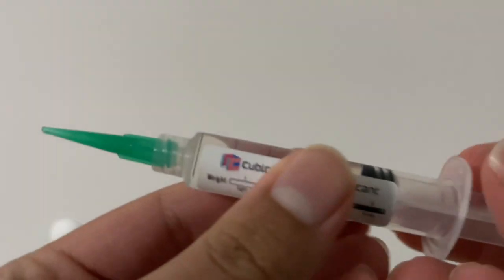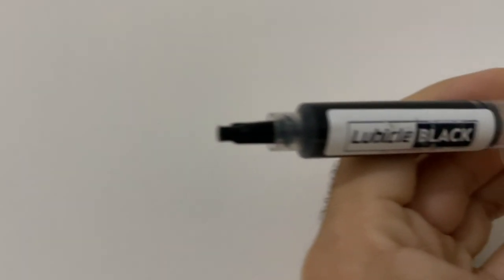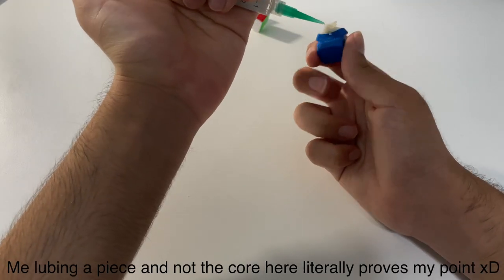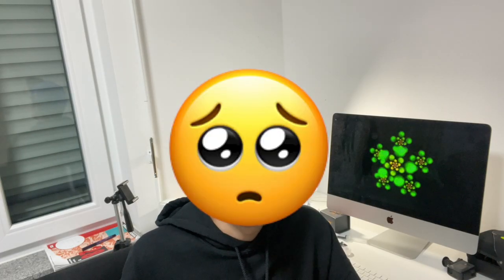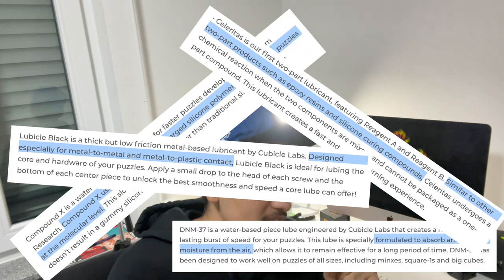Have you ever wondered how relevant core lubes even are these days? With all these premium cubes and premium lubricants coming out, are core lubes really even important now? Are they even necessary? Nowadays, with so many premium cubes coming out, so many cubers are just spoiled by those premium cubes and don't really have the exposure of lubing the core of the cube themselves. I have to admit, I fit into that category too.